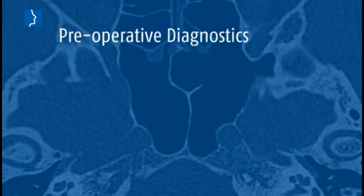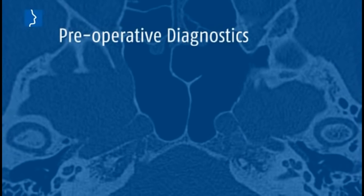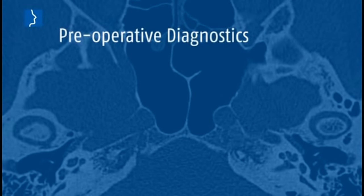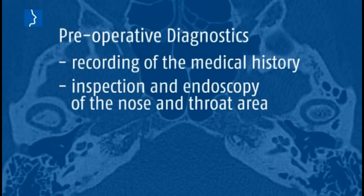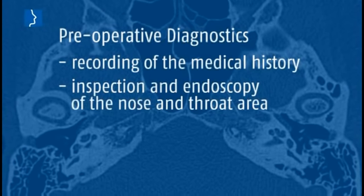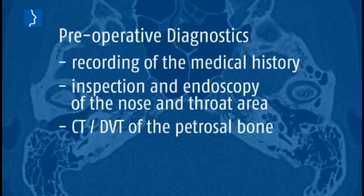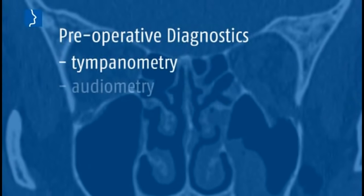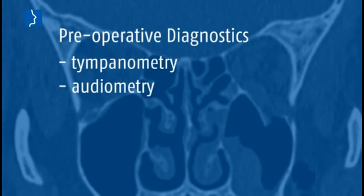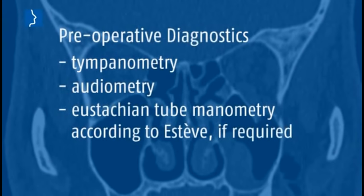Preoperative diagnostics are a basic prerequisite for a successful operation: thorough recording of the medical history, inspection and endoscopy of the nose and throat area, CT of the petrosal bone, tympanometry, audiometry, and eustachian tube manometry according to SDEV if required.